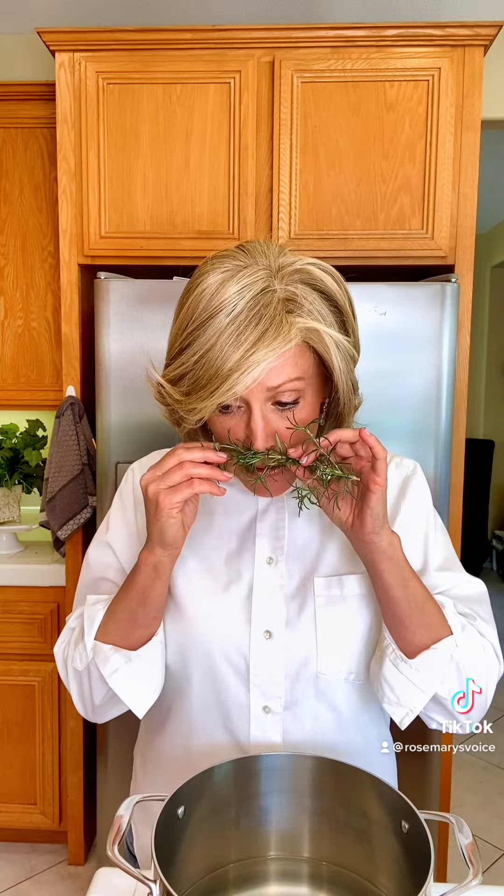You can also add a fresh sprig of rosemary. Rosemary is believed to be excellent for memory.